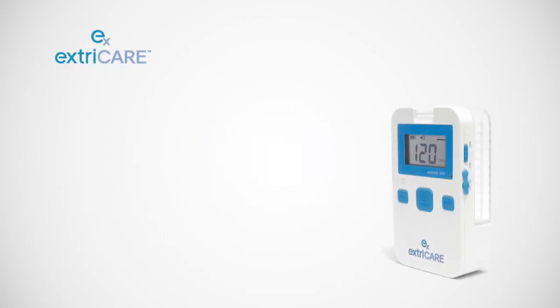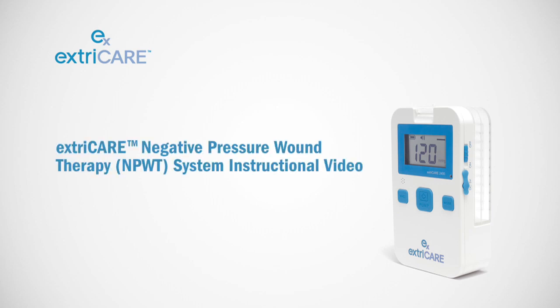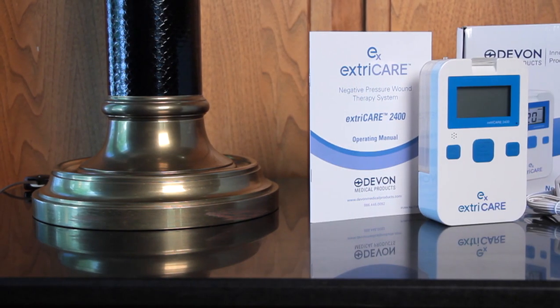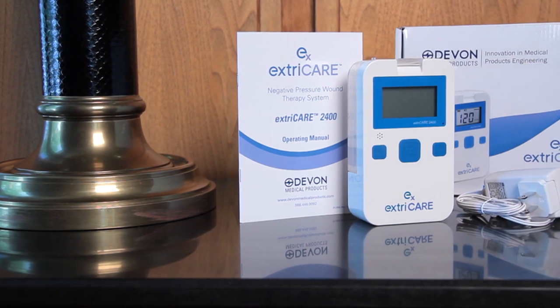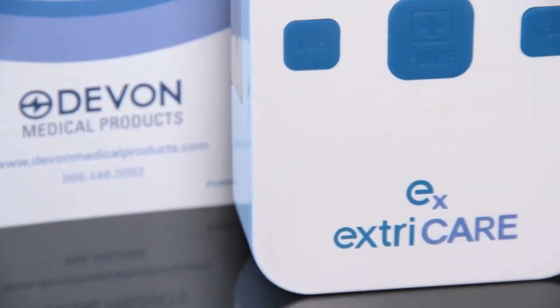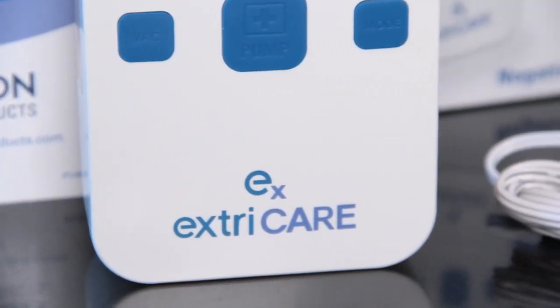The ExtraCare Negative Pressure Wound Therapy System is used by healthcare professionals and caregivers to help treat non-healing wounds. Weighing only 8.6 ounces, the battery-operated ExtraCare pump was developed with portability and mobility in mind for patients. The device works with Devon Medical Products'